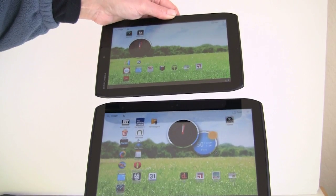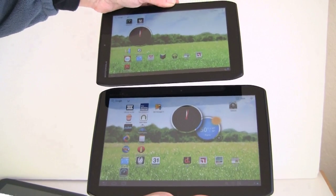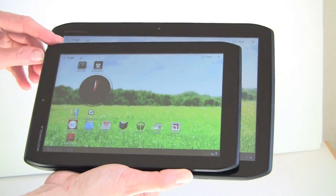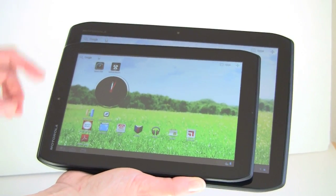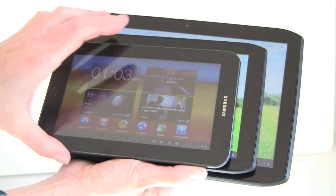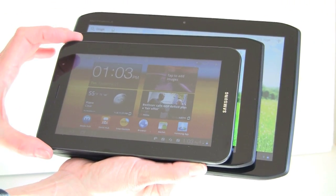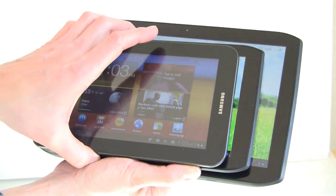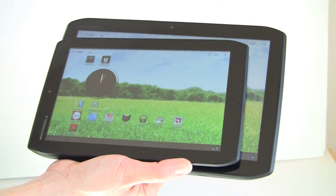Here we've got the Xyboard 8.2 and the 10.1 together so you can see the size difference. It's kind of a just-right size if you're Goldilocks — sometimes a 7-inch tablet is just a little bit too small. Here we have the Samsung Galaxy Tab 7 Plus so you can see the difference. If you find web page text a little too small but the 10-inch tablet isn't as portable, there's the 8.2 for you.